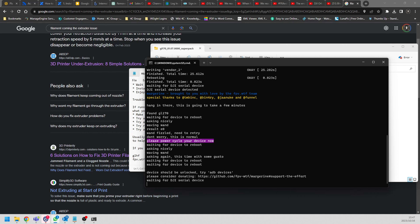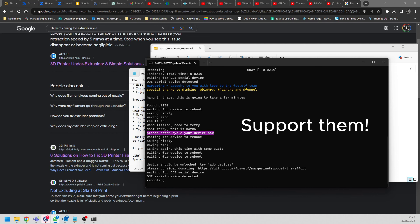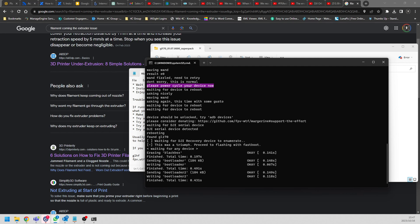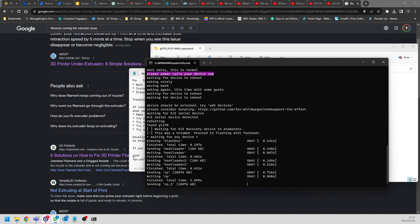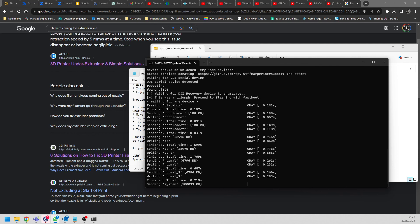It now says 'your device is now unlocked' - that process has completed successfully. Let's give it a second to reboot further. Also, if you can go over to the WTFOS GitHub page and support these guys - without them this would not have been possible. A small donation could go a really long way, maybe even help with Goggles 2 support or something else.